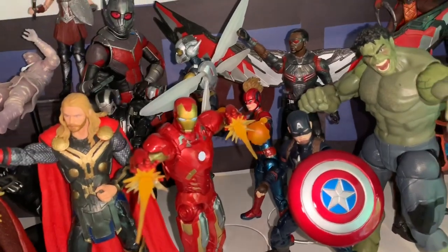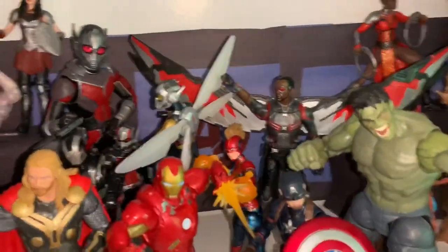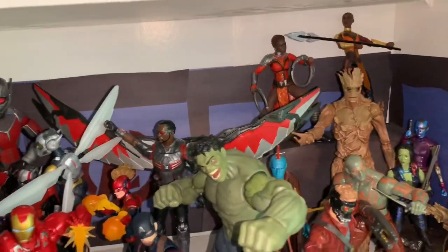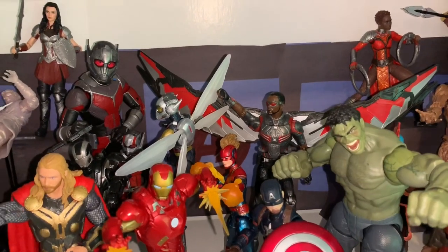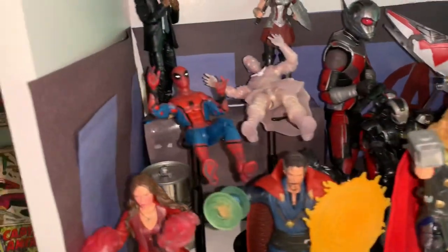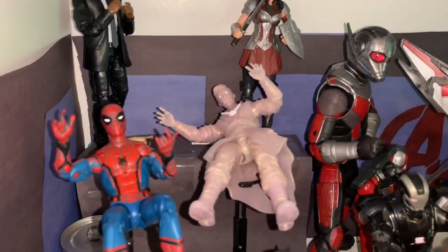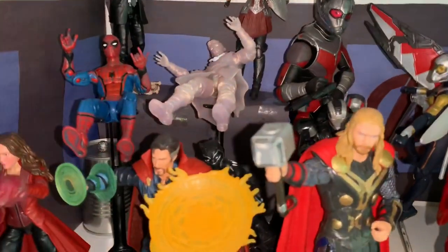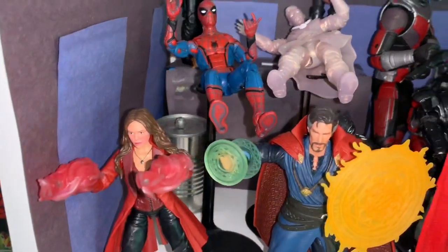My next shelf is probably one of my favorites — my MCU shelf. I love this shelf so much. I almost have the full main cast of MCU heroes; all I need is Vision, Hawkeye, and Black Widow. Starting over here we have Nick Fury, Sif, Goose on the floor, Spider-Man, and Astral Doctor Strange — kind of posed like he's being projected out of his physical form. Then we have Scarlet Witch.